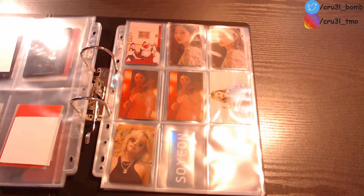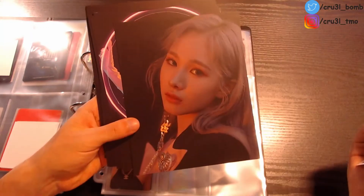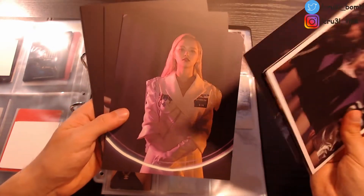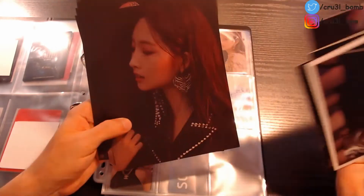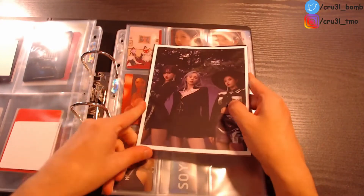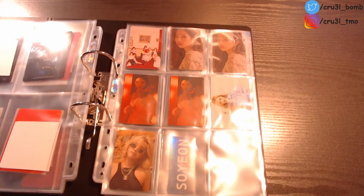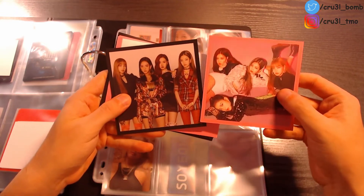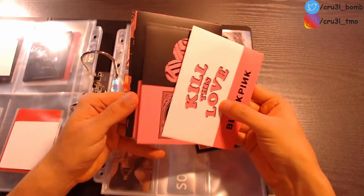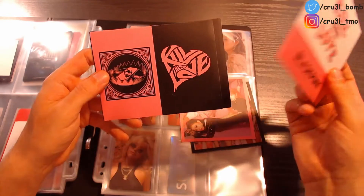I got basically all the Everglow photocards I want from the Hush album. I got two Mia ones and also three EU ones — I got this one twice, long story. I basically got both EU ones and only one for Aisha, I believe this is Yiren, Onda, and Yiren. I'll put these in one-pocket pages when I get those — I ordered a lot but they're not here yet. Then there are things that belong in two-pocket pages, for example both Blackpink postcards from the Square Up albums and also the Blackpink Kill This Love stickers from both versions.